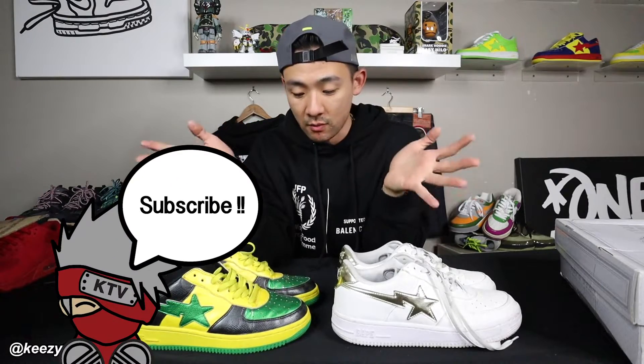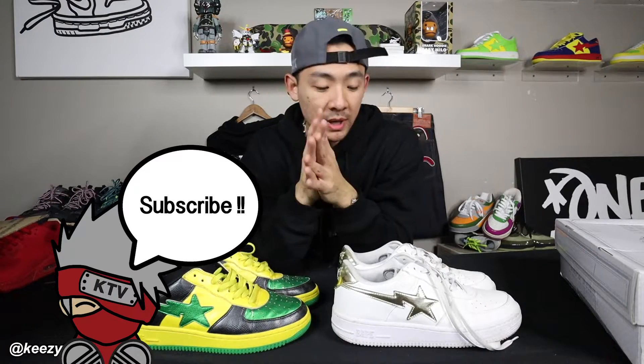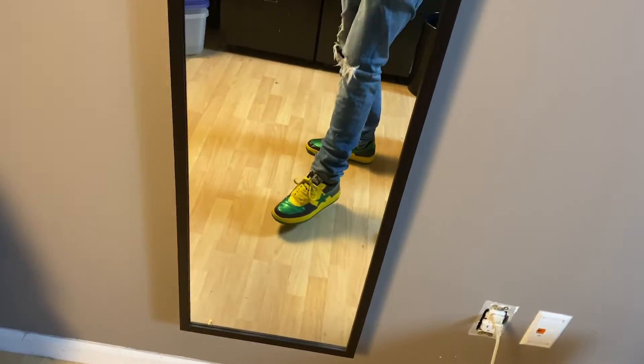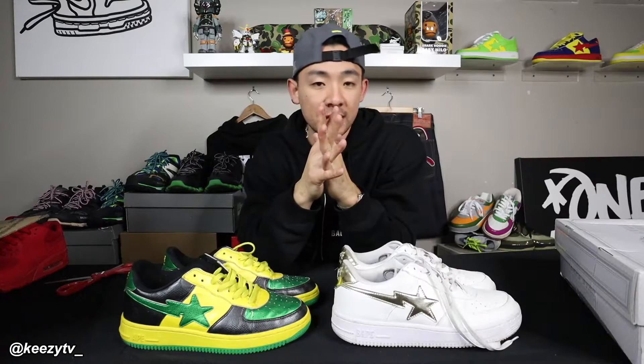All right, closing this video out. I think last words is: you're definitely going to see me wear these as beaters. As you can tell, they were already someone's beaters. Both of these pairs are not the greatest, but I will try my best to put together maybe some kind of fit pic or something like that for Instagram. And if not, we already did the B-roll for the video. So thank you so much for tuning in.